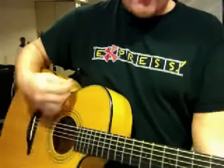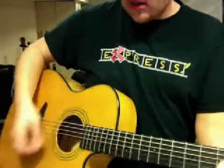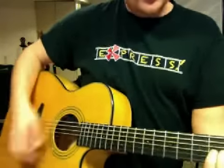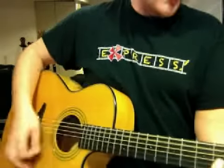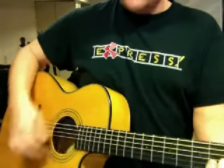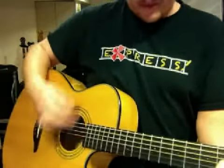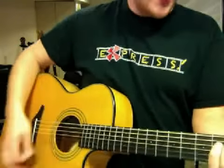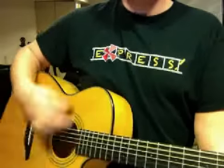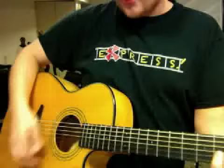Here I am at your feet, in my brokenness, help me. [Repeated three times for practice.] I'll play one more time.